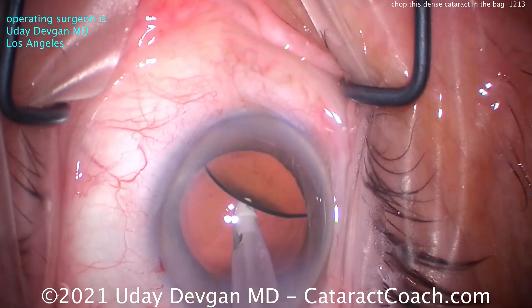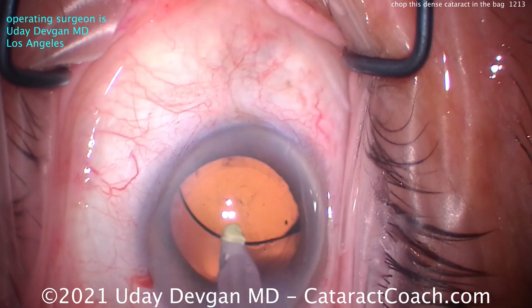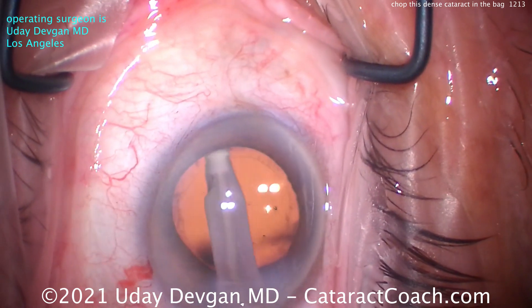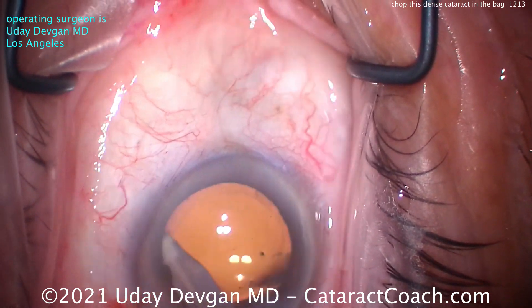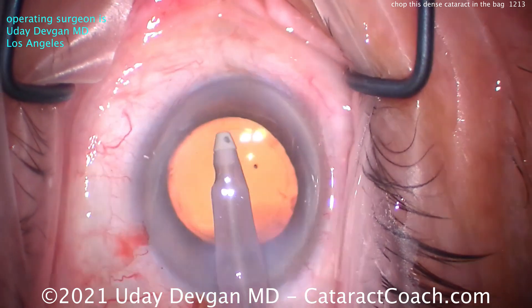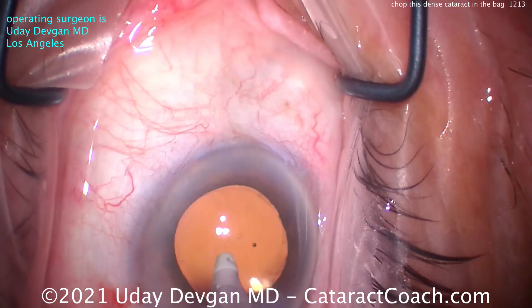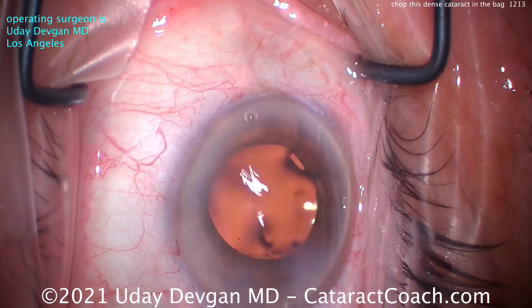Let's get all that viscoelastic out from behind the IOL. Get the flow on this stage of your machine very high — you really want to wash out all that viscoelastic. Now we can polish up the undersurface, that anterior capsular rim. We'll clean it up as best as we can, without going crazy — we don't want to damage the capsular bag. We've made such an incredible improvement in this patient's vision. Preoperative vision was about 20/100 to 20/200, and post-op this patient was 20/20 on post-op day one.